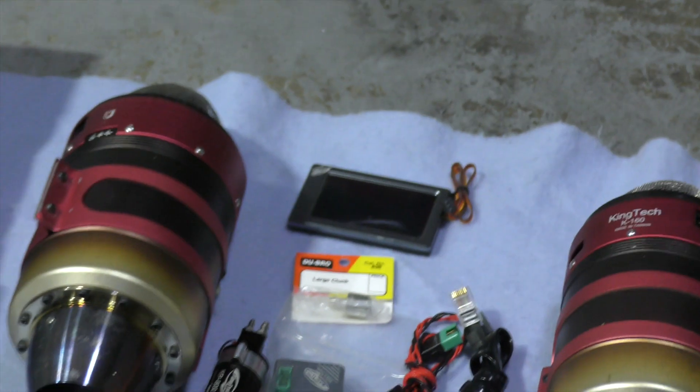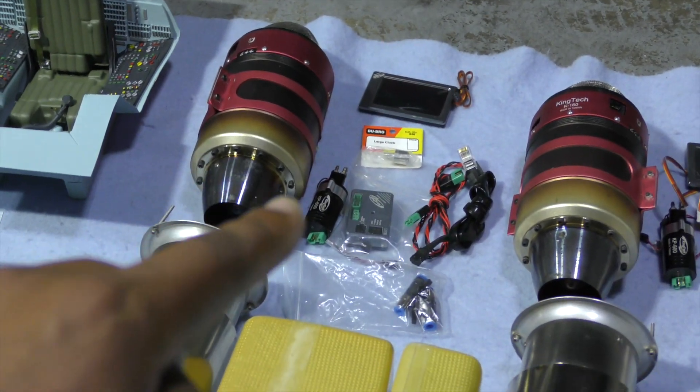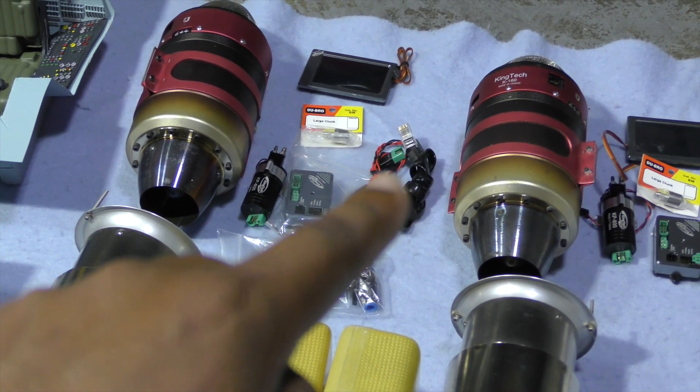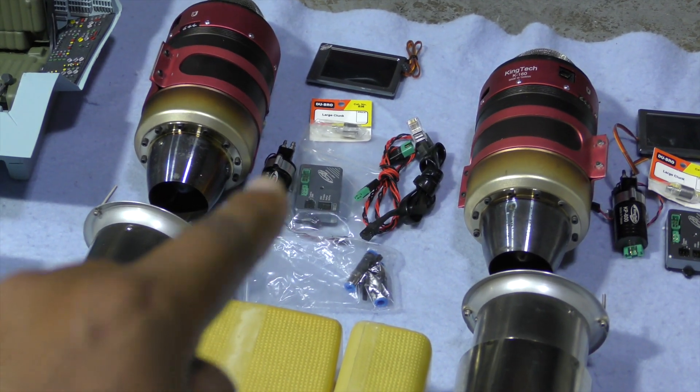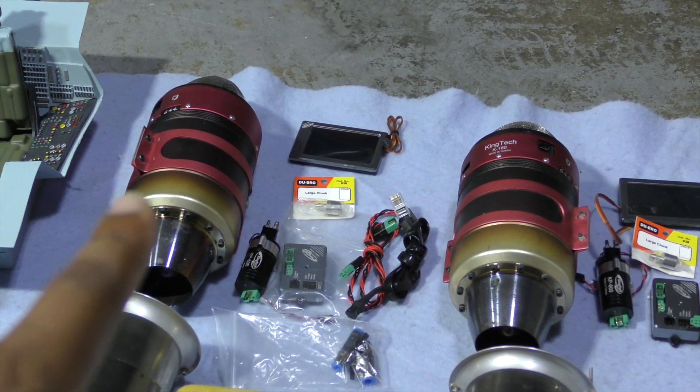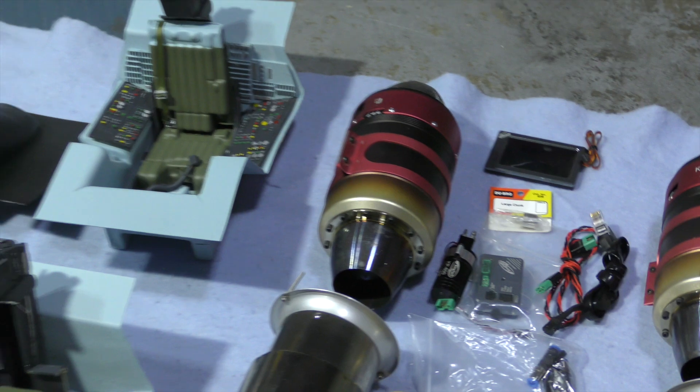For the second engine, we have everything except the pump-ECU power cable. So we have the data cable, the power cable for the engine, the ECU, the pump, the clunk right here, the GSU, and the motor itself. So we'll be tracking down that extra cable that's missing.